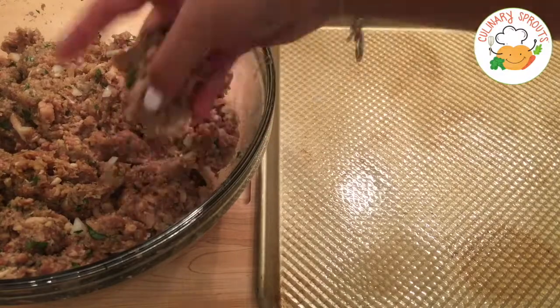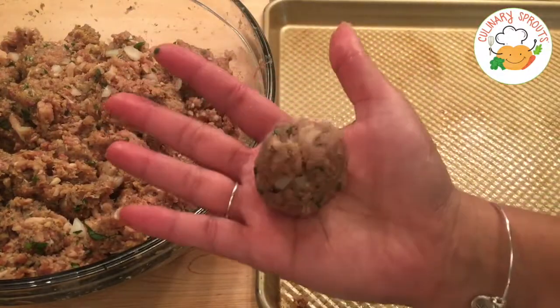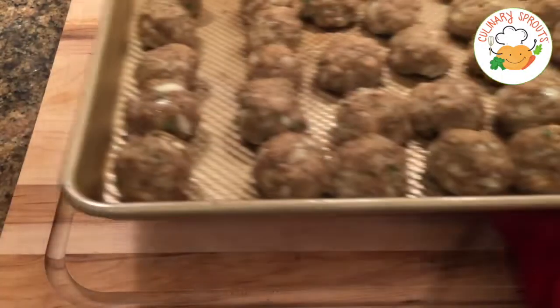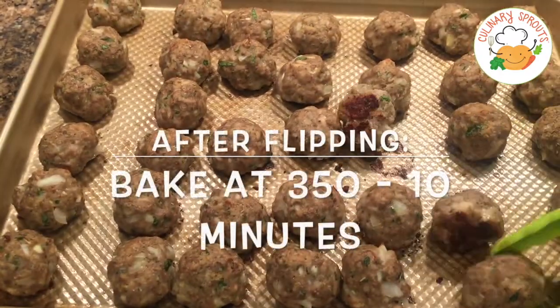Spray a baking tray with nonstick cooking spray and form your meat into small balls. Make sure they are all uniform so they can cook evenly. Then you'll bake at 400 degrees for 20 minutes, then turn them over and bake again at 350 for another 10 minutes.